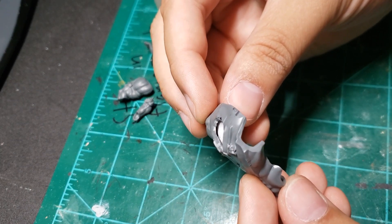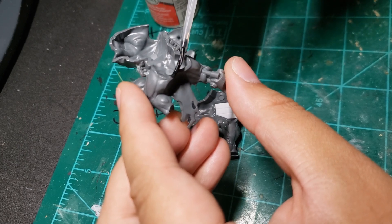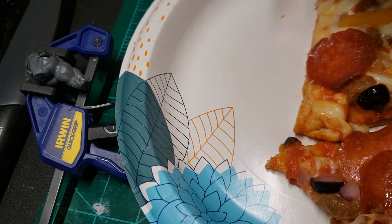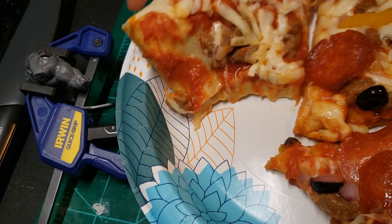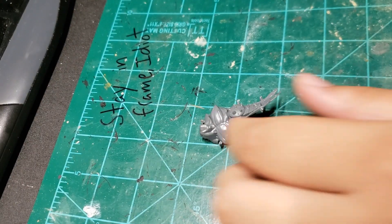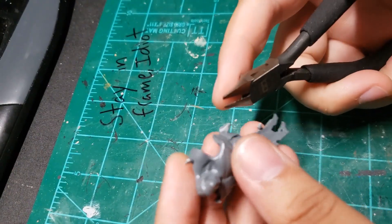With the inner cavity created, we use plastic glue to weld the pieces together. I utilize a hand clamp, leaving me to sample this stuffed crust pizza — not bad for five bucks. I don't actually have an idea going into this project, but then again, when do I ever?